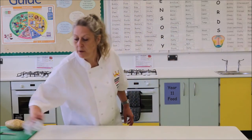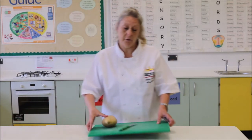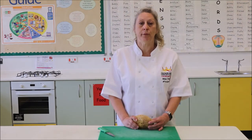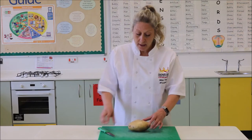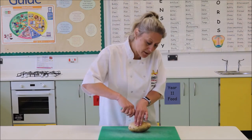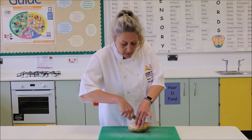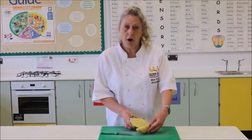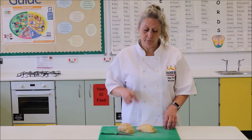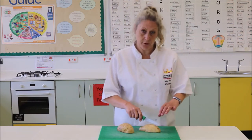Then we are going to start off with our potato. We need a large potato. We are going to be cutting that on a green chopping board with one of our green knives. Remember your bridge and claw method. You are going to cut along the long edge of the potato to give yourself some nice large wedges and cut that using your bridge method into half. Turn your halves onto the flat side so your potato isn't rolling around, then you have greater control of what you are actually doing with the knife.